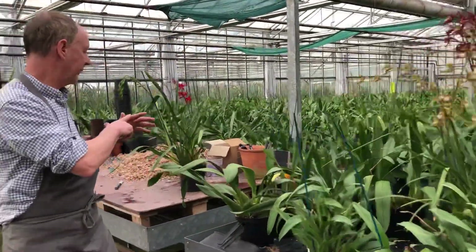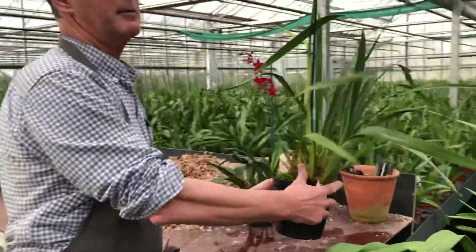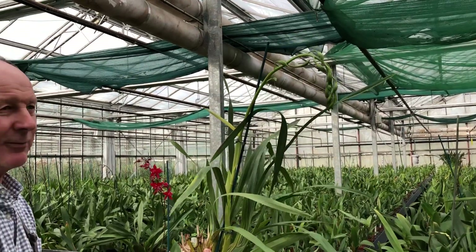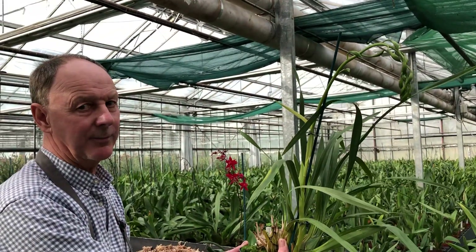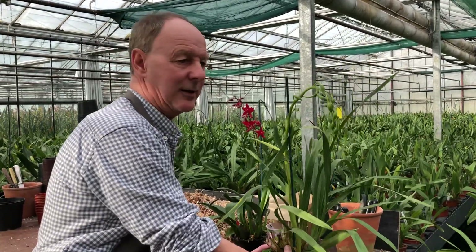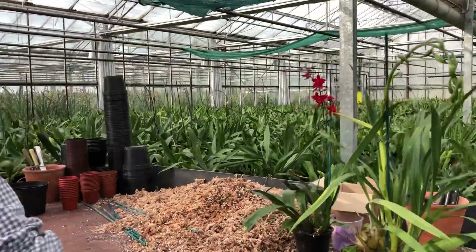This particular plant here is a famous plant. This is Lowyena Magnificum McBeans. This plant has been on the nursery for 120 years this year, and it's been to every single Chelsea Flower Show. So that's quite a famous little plant.